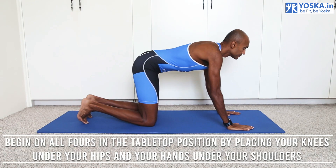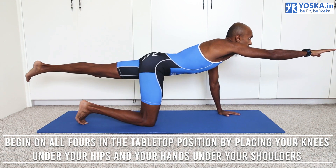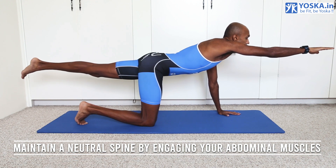Begin with your hands and knees on the mat, making sure your knees are under your hips and your hands under your shoulders. Maintain a neutral spine by engaging your abs.